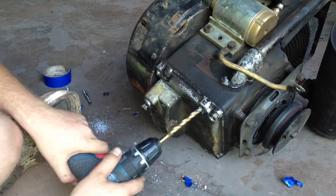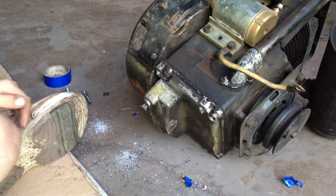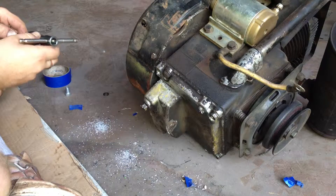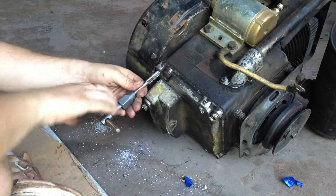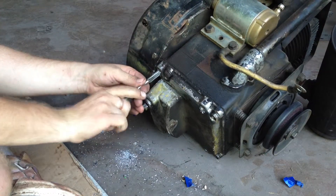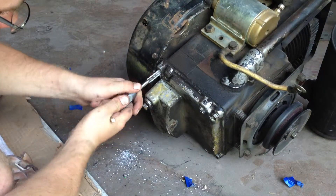You'll feel the cast iron. Then you take your tap — as long as you can go in straight, which you should be able to do without much issue — and just re-tap the hole. I had no issues doing it by hand on the other side.